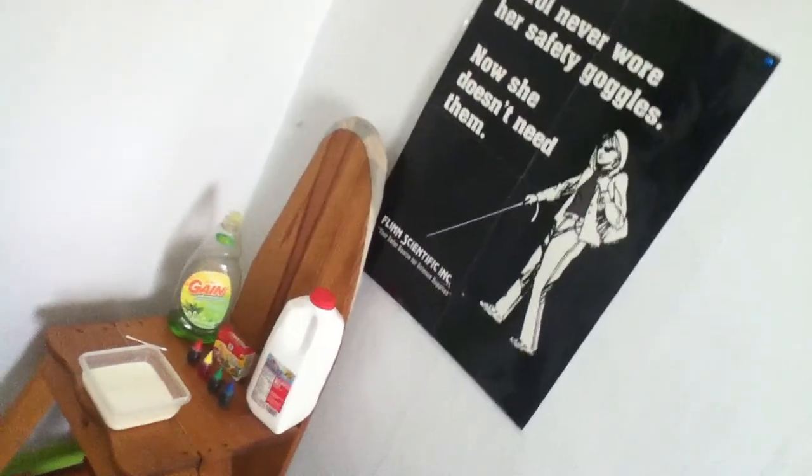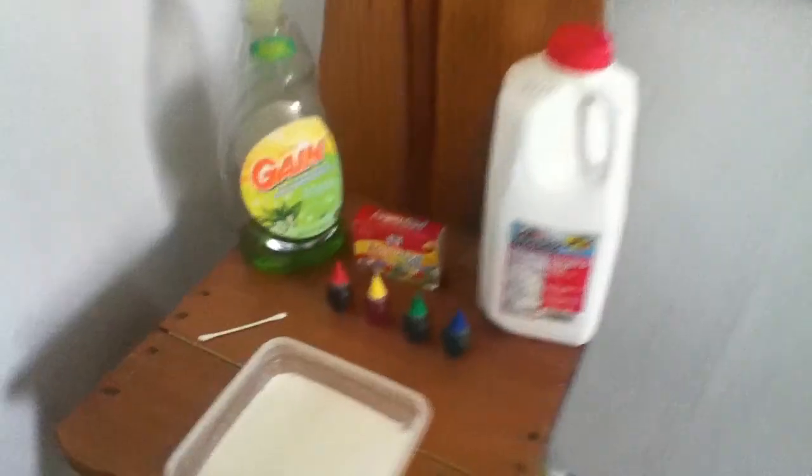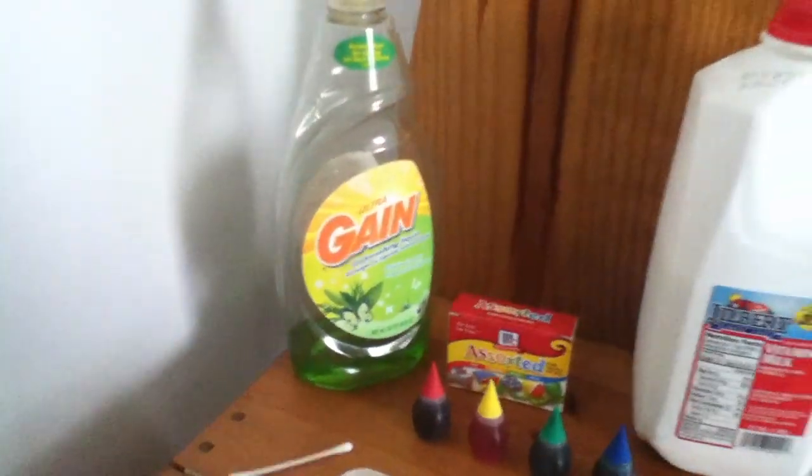What you are about to see is a chemistry experiment involving whole milk, food coloring, and dish soap.